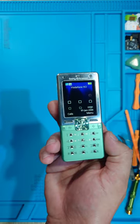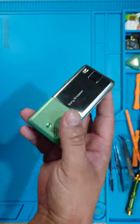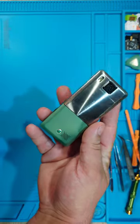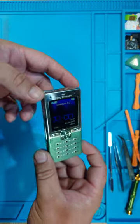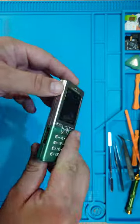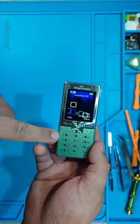This is the Sony Ericsson T650i, and this is one of the most beautiful Sony Ericsons out there, in my opinion at least. It's a fingerprint magnet — the bottom is made of plastic, the top is made of polished metal. This one has a few scratches because it's used, but I like the light effect on it.